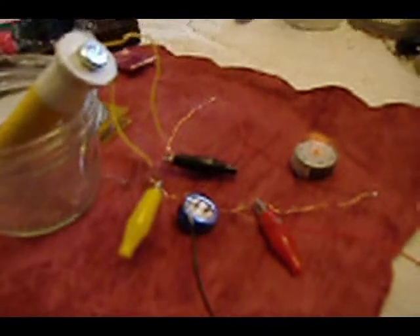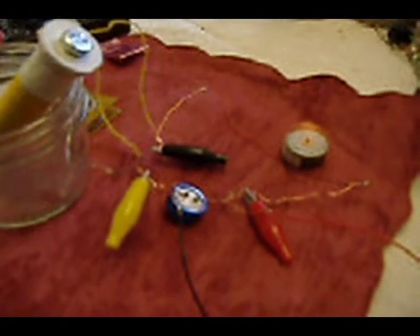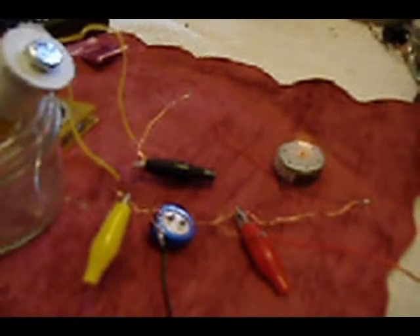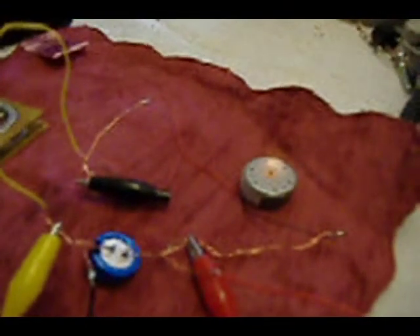Now both the capacitor is filling and the motor is running. The battery power is going through the copper wire for 13 seconds, and then I'll remove the battery. For 13 more seconds the capacitor will empty, but then the motor will continue to run for another 16 seconds beyond that.